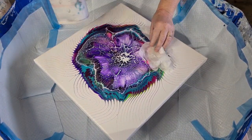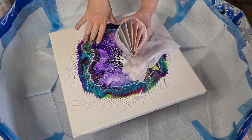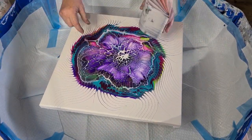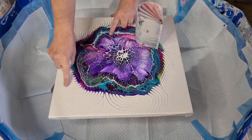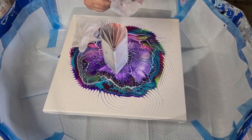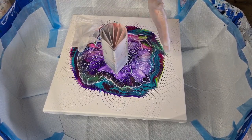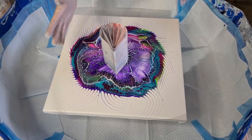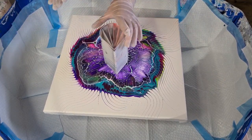G'day guys, welcome back! I'm going to do a split cup spin pour for you. I'm going to pour over this bloom that I did - I used the comb on the edges, I wanted some white negative space, but in hindsight I don't really like it. So I'm going to pour over it rather than waste another canvas. I'm going for rainbow colors, but not all of them because I only have six compartments and I want black, so that would be eight - we're going to go with six.